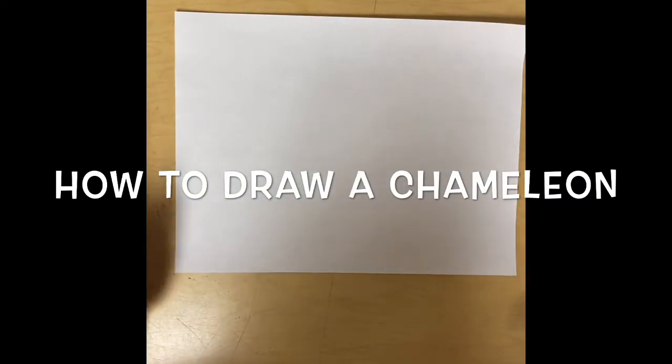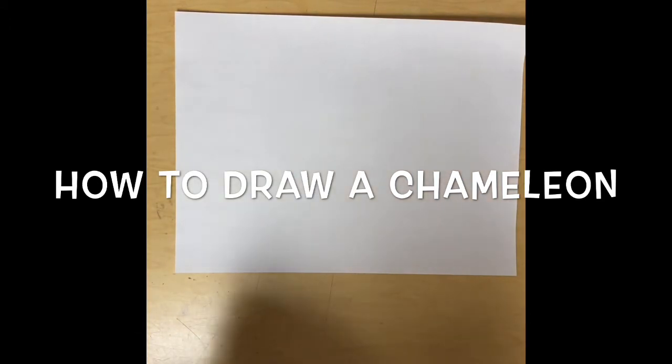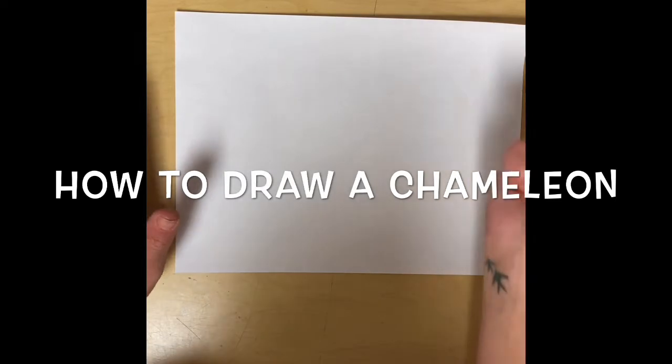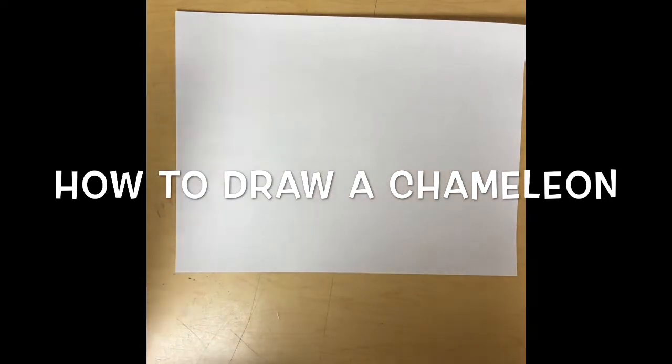I'm going to break this down into simple steps. You can use crayons, colored pencils, markers, whatever you have at home. But the first thing you want to do is use a pencil. I use a permanent marker because it's easier for you to see. You're just going to try your very best.